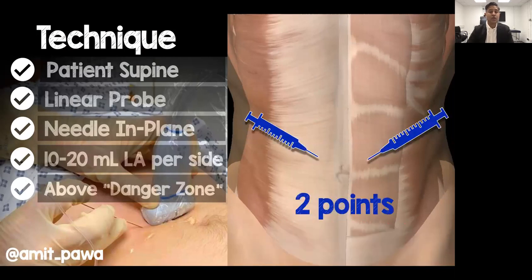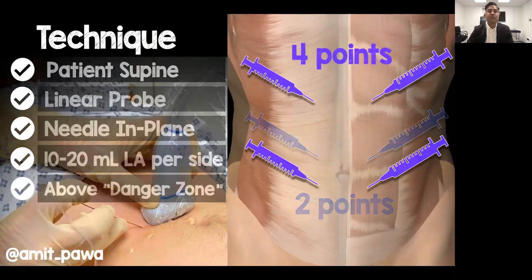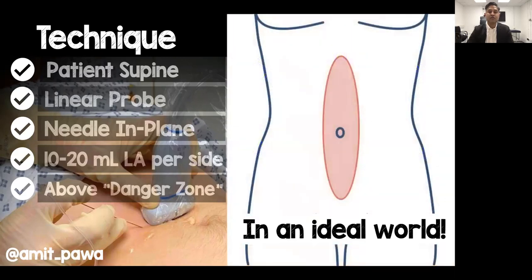You have a choice: you can do a two-point injection periumbilically — 10 to 20 mls on each side — or for a more generous spread you can fractionate the dose into a four-point injection, two points just below the costal margin and two points just below the umbilicus. The ultimate aim is to achieve loss of sensation right through the midline, although in practice it may not be quite as accurate as that.